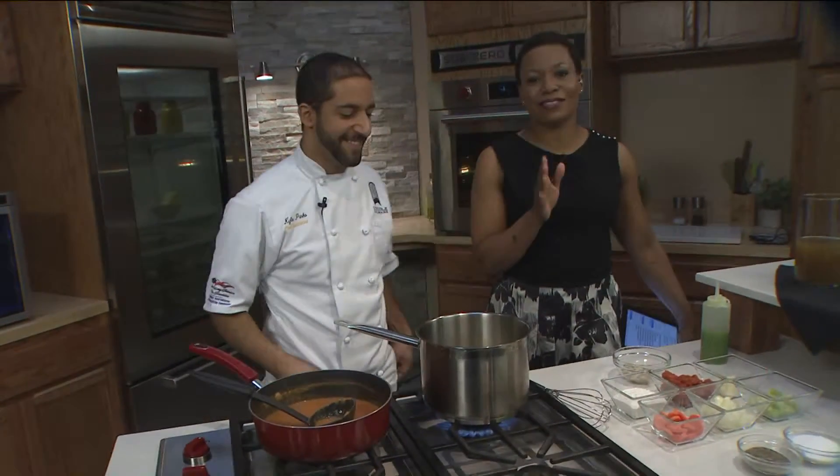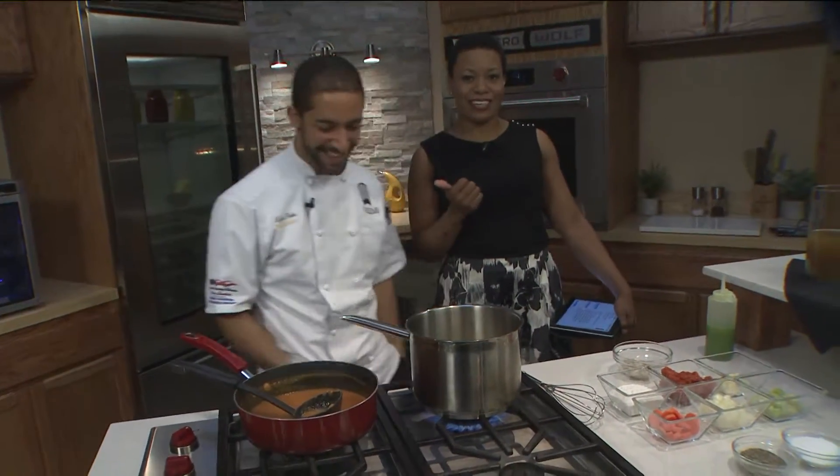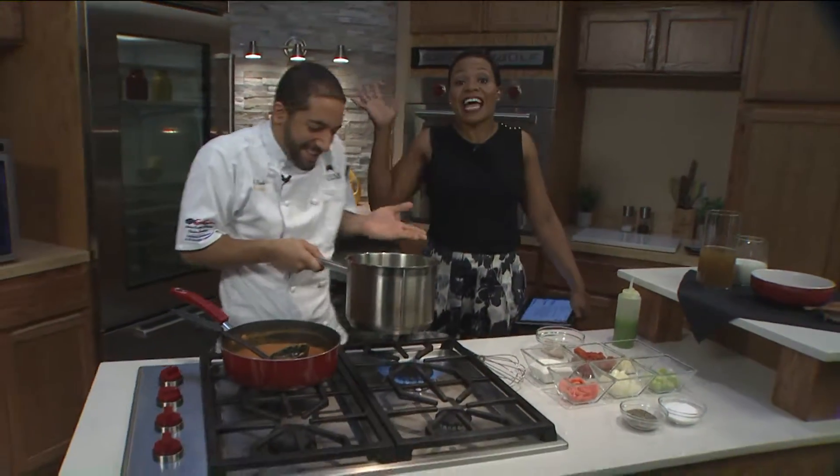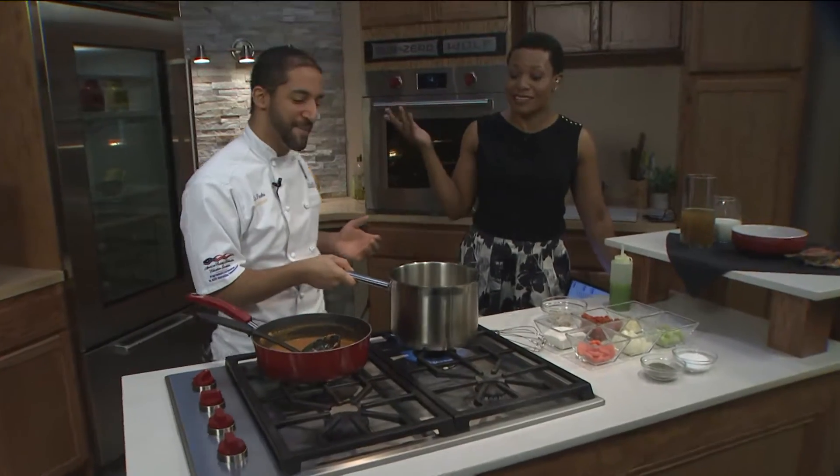If you guys really want to learn something, this is your chef instructor right here, Kyle Parks from L'Ecole Culinaire. He's already dancing, already singing because it's National Seafood Day. You've got to celebrate that.